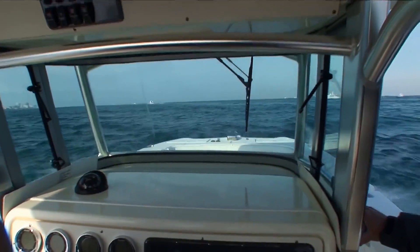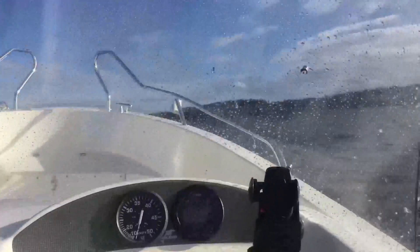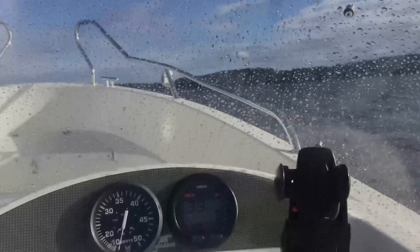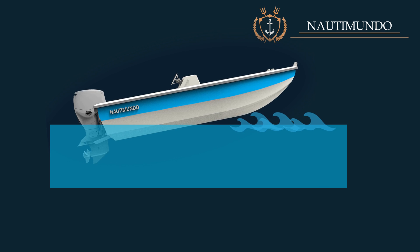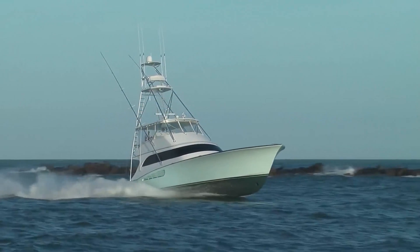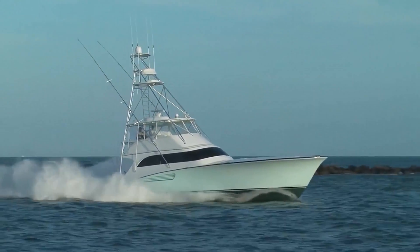Sailing in choppy headseas. In situations where you are sailing in headseas and the waves hit the bottom of the hull repeatedly, it is advisable to lower the trim tabs so that the bow descends and has greater contact with the water, allowing the sharp lower part of the hull to cut the waves, reducing the impact force of the waves against the hull and achieving greater boat control and sailing more comfortably.